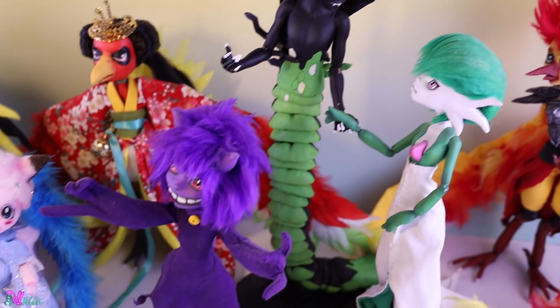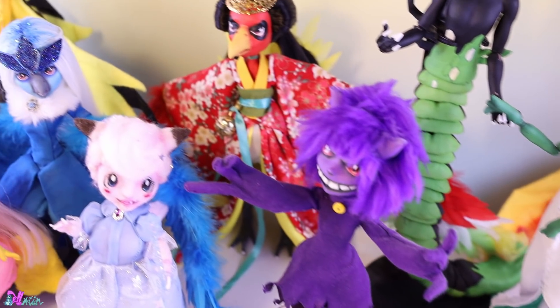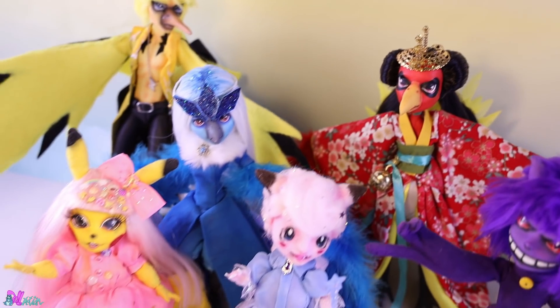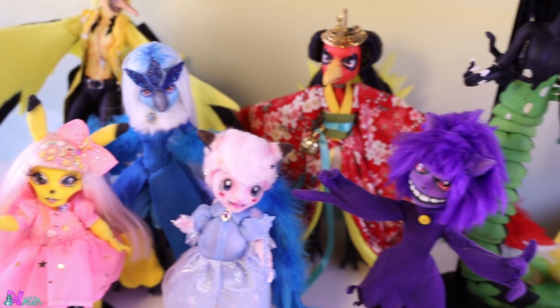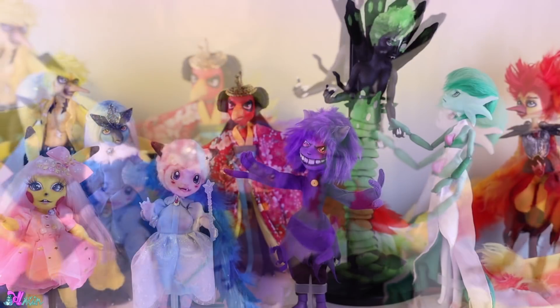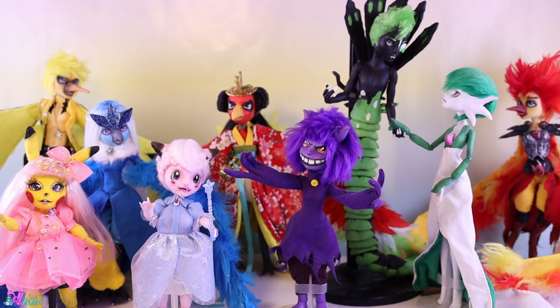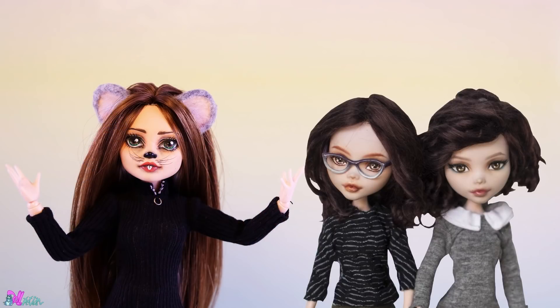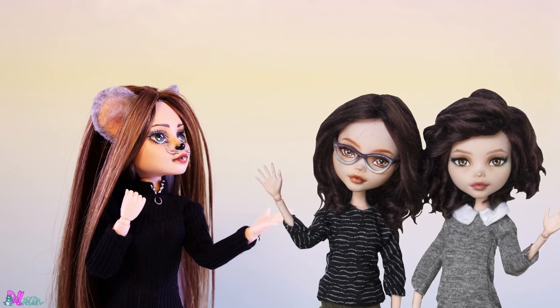Hey there and welcome to Dollmotion! I've put all my Pokemon dolls together, so you know what that means — yes, another Pokemon doll. But this time I invited two more Pokemon lovers: Barb and Alex from Egentarium. Hey, welcome!